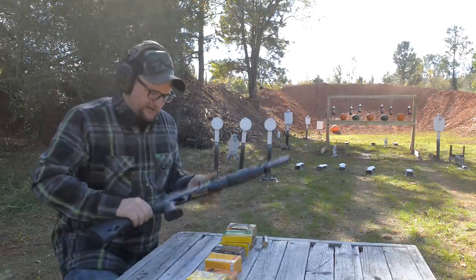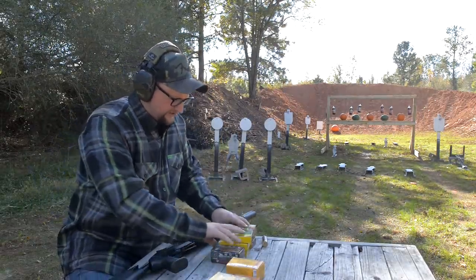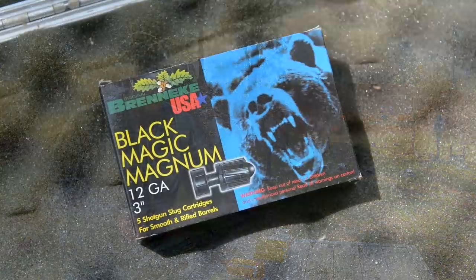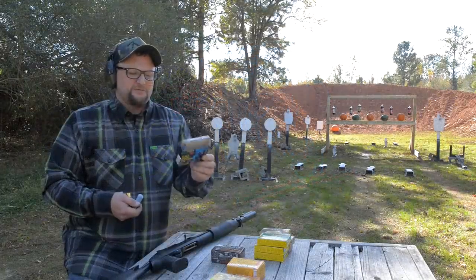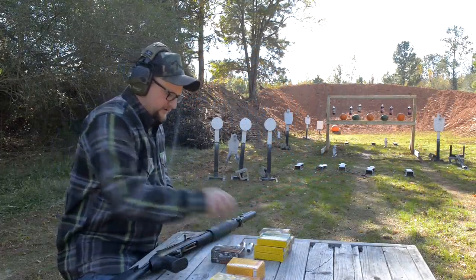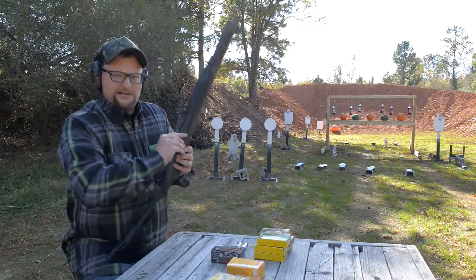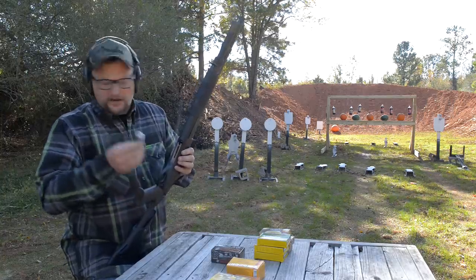We've reached that point in the video where we're going to start dealing out some serious punishment. We're going to swap up to the round with the bear on the box — the Brenneke Black Magic, 1,600 feet per second, three-inch, one-and-three-eighths ounce slug. This is some serious medicine. This gun is chambered for two-and-three-quarter and three-inch shells. This is certainly on the upper end of the power spectrum, but we're going to go ahead and shoot four of them because that's all I've got.